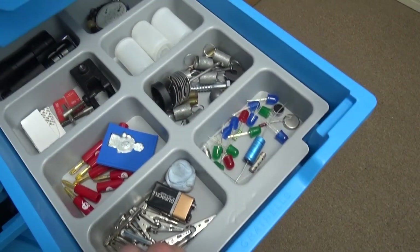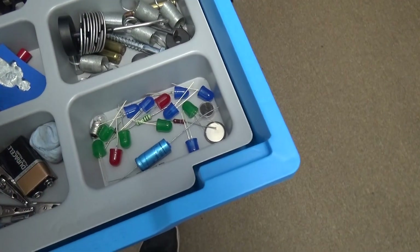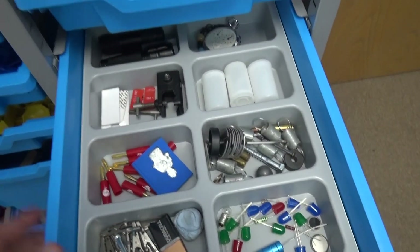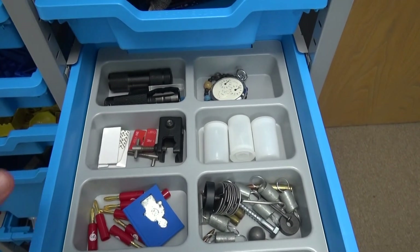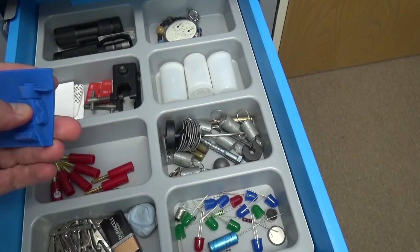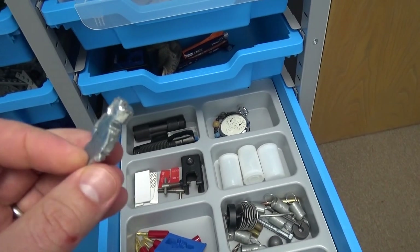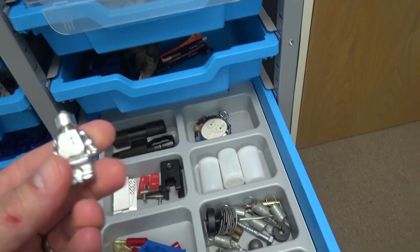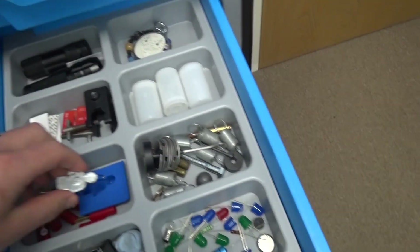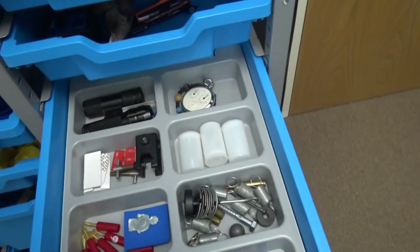Over here, this is just really useful bits and pieces - stuff for electrical circuits. This is just kind of normal stuff that you get in a science lab. I've got it all now organised, including this kind of Lego person here. So I made this to do a video about the practical for density - I got some metal and put it into one of these Lego models. That's going to hopefully just be something a bit different for one of those practicals.